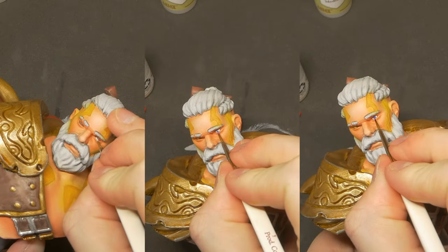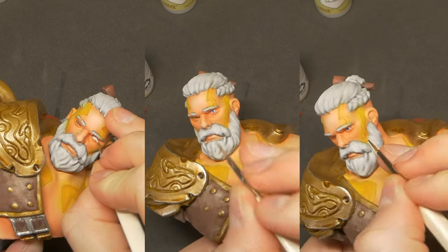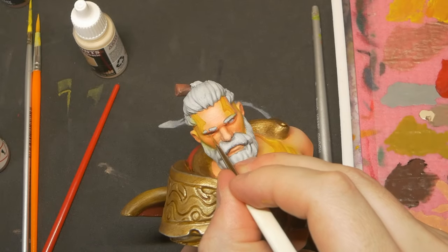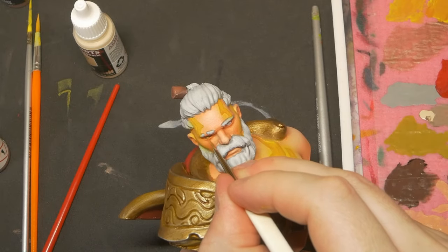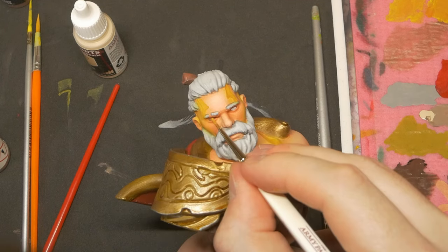Lastly, the eyes. A base coat of dark brown for both, followed by a white in the left eye, along with a blue iris and a black pupil. For his right eye, however, Bjorn's sight is a gift from Odin, which has made Bjorn's missing eye now alight with a runic golden glow. After a few finishing touches and after painting the carved areas black, our bust of Bjorn is complete.